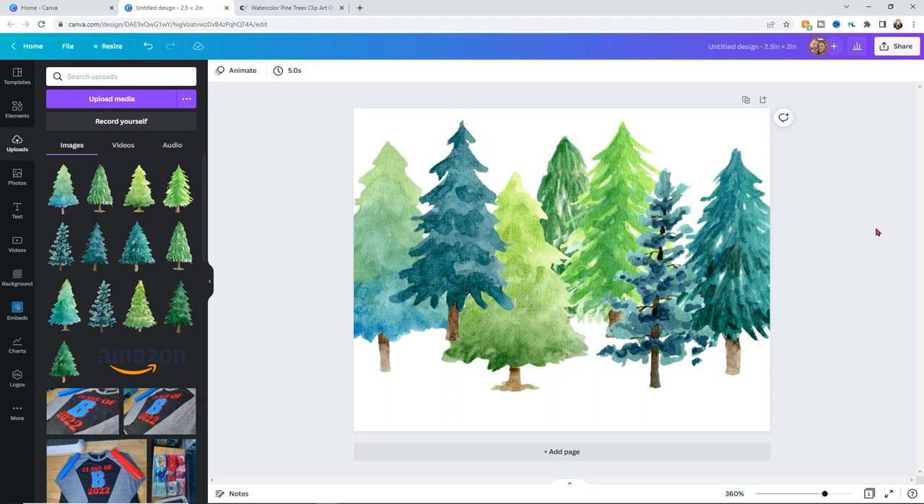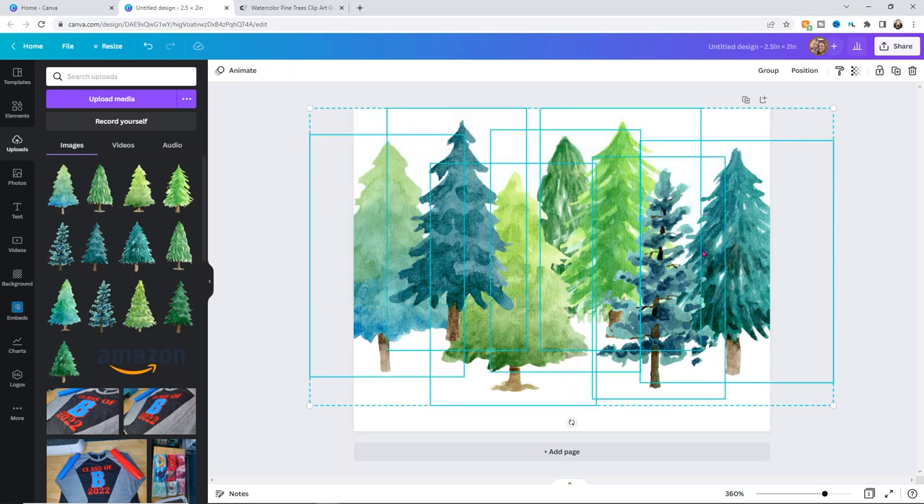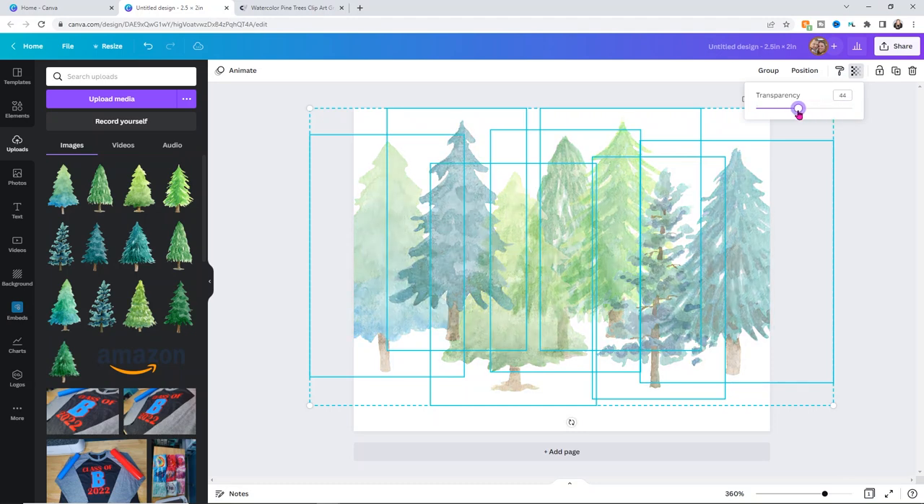Once the back set of trees is arranged the way I want, I can select all of them — just like in Cricut Design Space, draw a box and select all images. I want this background layer to be more transparent so it looks dimensional. Up in the upper right-hand corner you'll see the little checkerboard — that's your transparency control, something you can't really do in Design Space. That's why I like to use Canva for this kind of work. I'm going to bring the transparency down to about 49 or 50, and I think that looks really good.